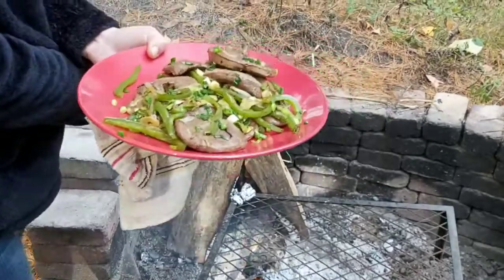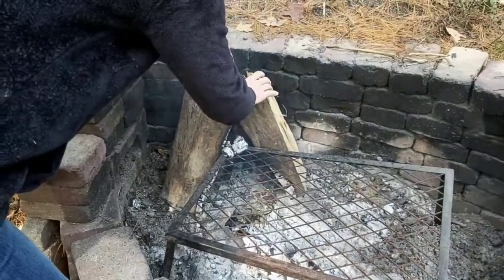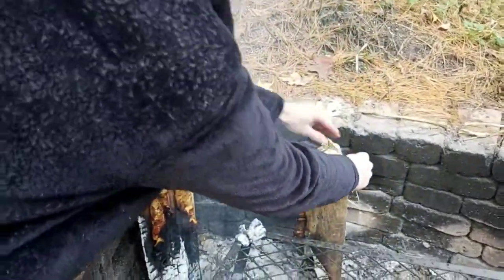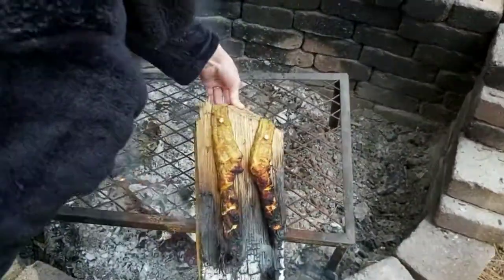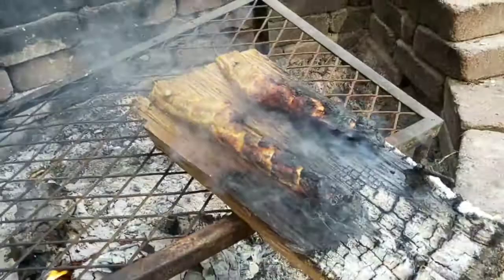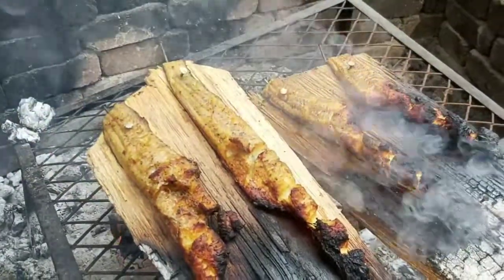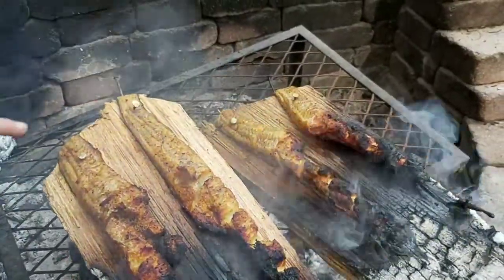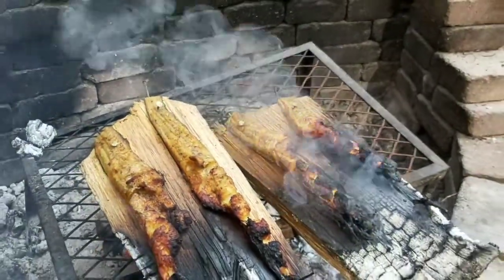We're going to pull the burbot off very shortly and that's dinner. Thanks for joining us. Just be careful when you're doing this — you don't want to drop the fish and you don't want to burn yourself. So that's the plank burbot. I may just turn these planks and let them sit for maybe a minute to get the top parts as crisp as the bottom, but that's going to be delicious. Good addition to dinner — deer heart and burbot.